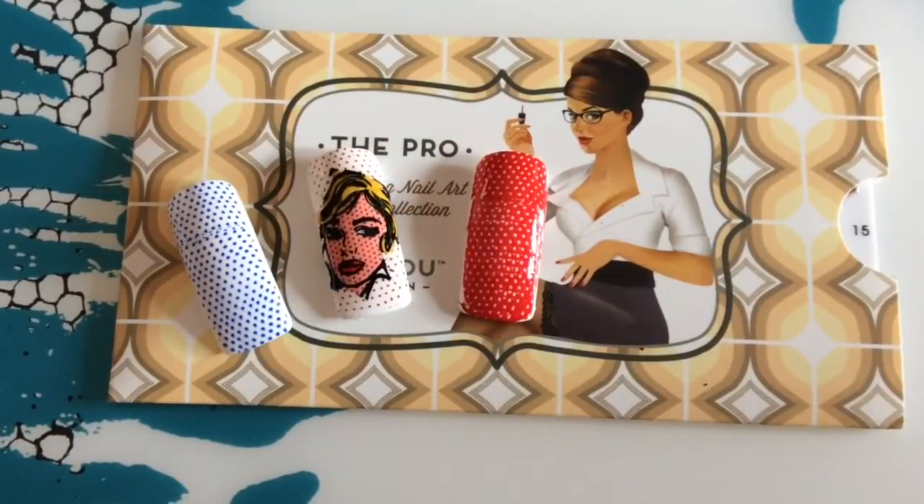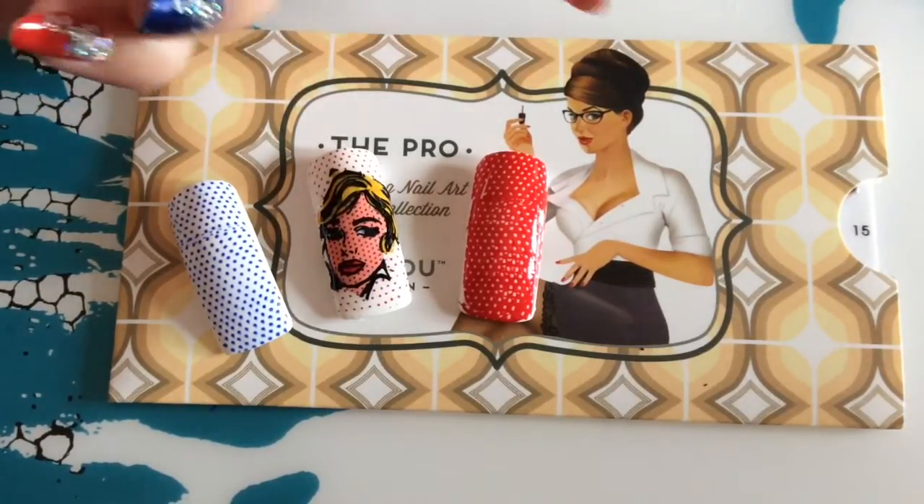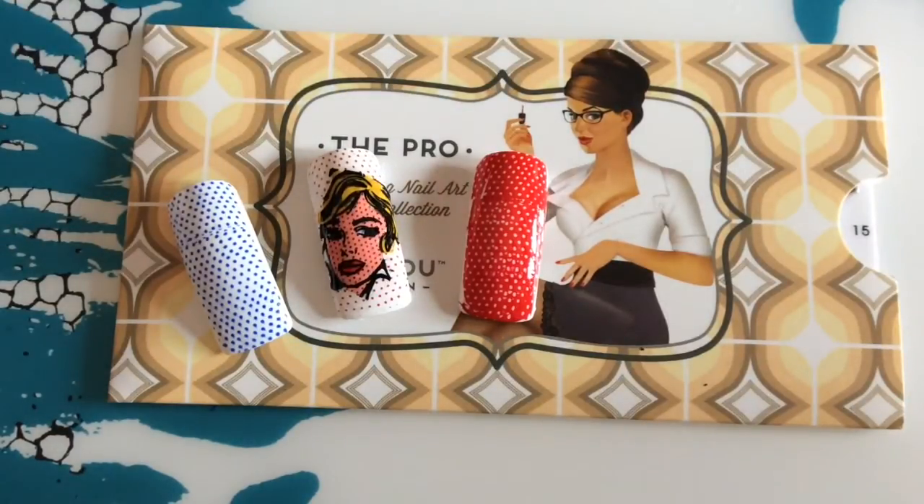And here we are with the finished designs, all top coated. I will pop the link to the Wikipedia link in the description box below. This is quite a funny look, especially if you like the paintings. There are also some fun Warhol images on this Pro plate from Moyou that you could use for something like that — for your next art exhibition you can have a special manicure. I hope you liked this video; if you did, please give me a thumbs up, please subscribe, and see you next time. Tada!